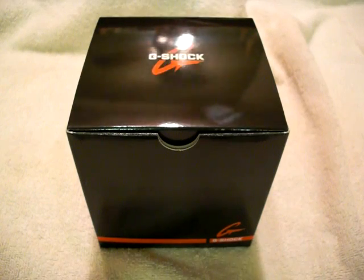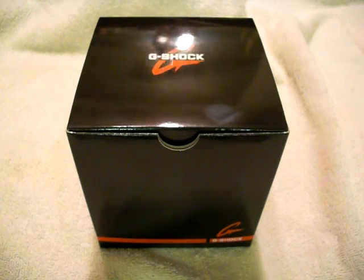Hello everybody and welcome to another review. Today I'll be reviewing the Casio G-Shock GW-9200.